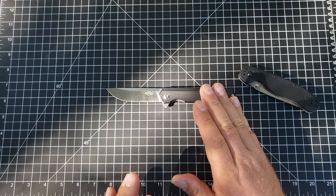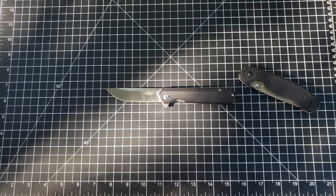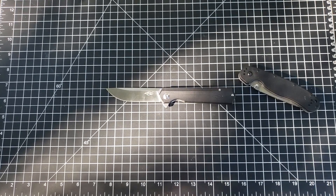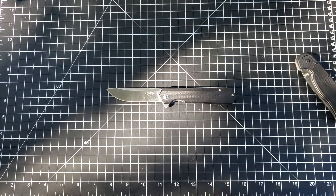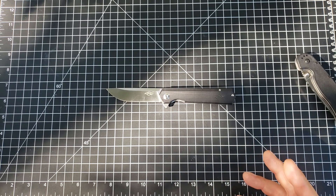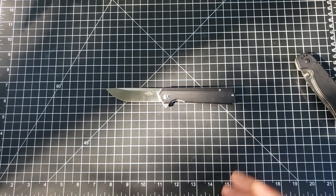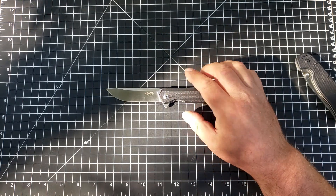Ganzo makes excellent budget knives. I know the company has a bit of a reputation — they cut their teeth, as it were, on clones and homages and that's problematic for a lot of people and I get that. But in the last couple of years they have decided, and powerfully so, to make knives wholly unique to the company, and they brought all of the technology and art and science they used making homages into these unique knives and they have done a stellar job.